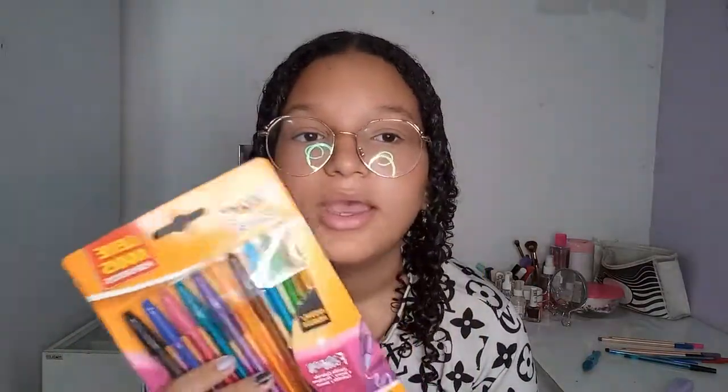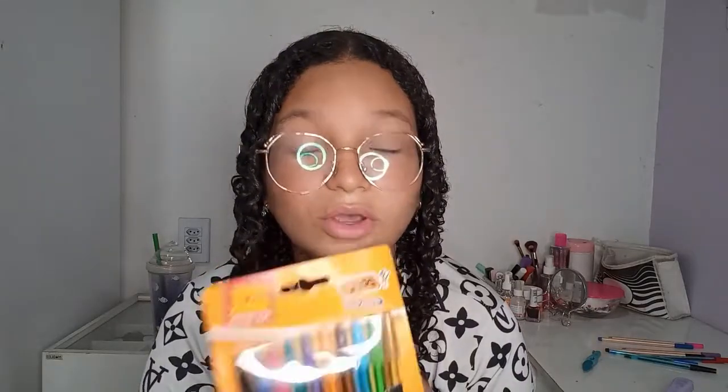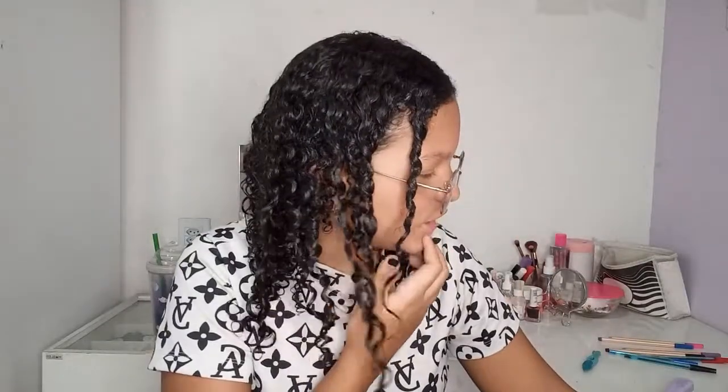Eu comprei esse kit de caneta de 10 cores da Bic. Eu gosto muito, já tive esse kit mas era de 12. Tava bem baratinho, uns R$13. Eu comprei na Calunga. Enfim, é muita coisa que eu comprei. Terminei de comprar o material escolar. Estou gravando agora porque terminei de comprar tudo, foi quando meu estojo chegou.